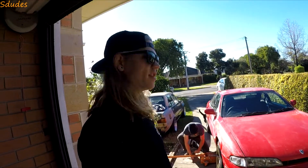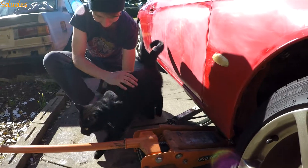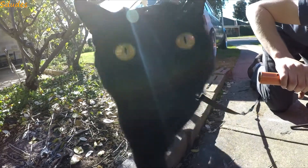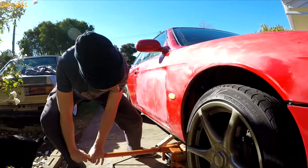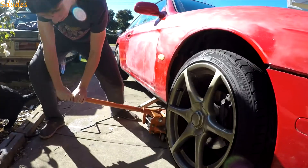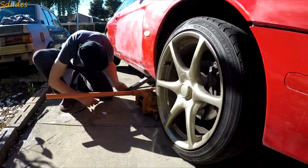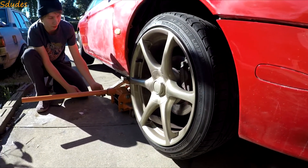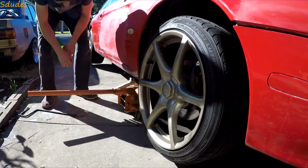Hello, today we're here with my brother Jesse and a Series 1 S14, and we'll be changing wheel studs. Jesse's our helping hand. As you can see, Jesse's jacking the car up — we've got to use two jacks because we don't have a low profile one yet. He's already made the mistake of jacking the car up without loosening the wheel nuts first.